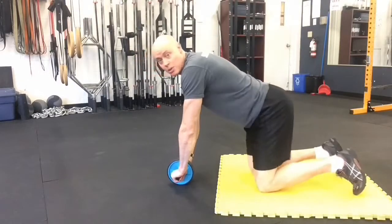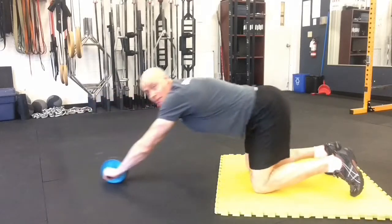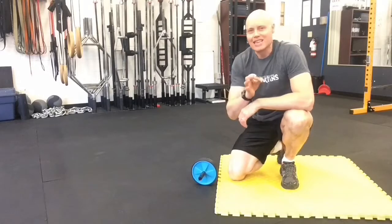A lot of times what happens with this exercise, people start with their butt back and then as they come forward, the butt leads them back. This is not necessarily bad, it's not necessarily dangerous, but it's less effective.